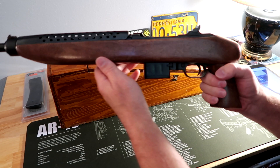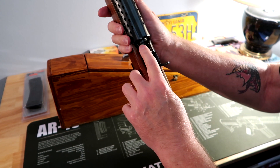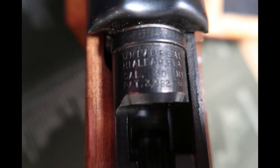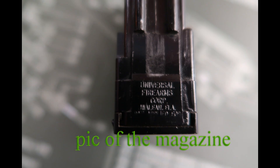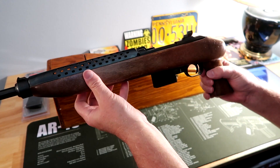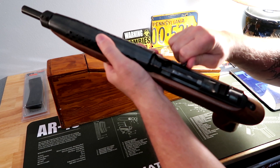For as old as it is, it's in really, really good shape. Now for all those safety Nazis out there, I have checked this firearm numerous times before I started this video and there is no ammunition inside it whatsoever.